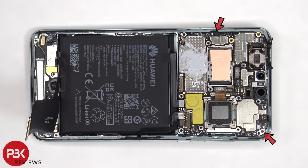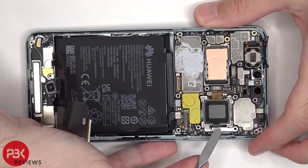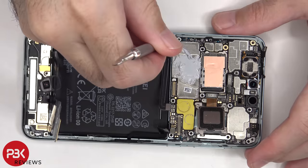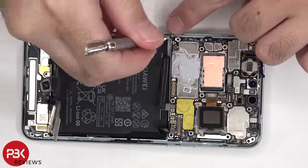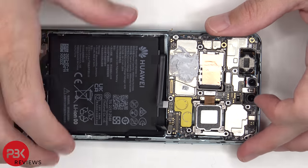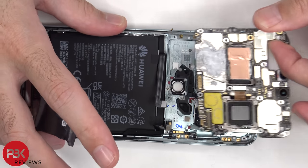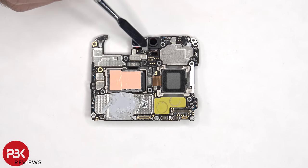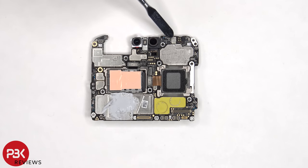There are two Phillips screws holding down the main board. Looking at this side of the main board, we can see the 13 megapixel front facing camera as well as the 3D depth camera. In between those is the TOF sensor. The proximity sensor is located here, and there's a secondary microphone underneath the shield.